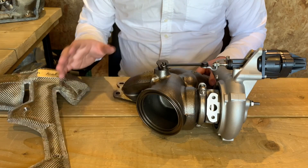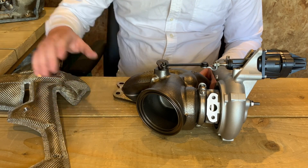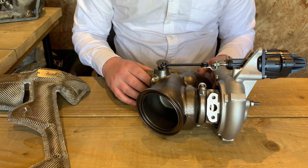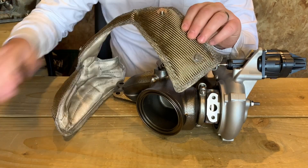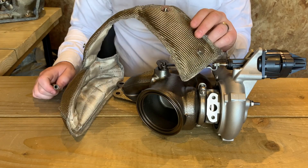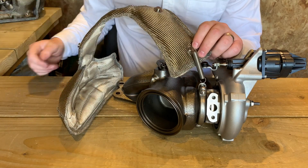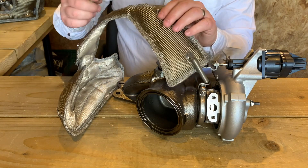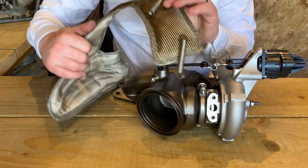First up you're going to need to match up what blanket goes to what turbo. We're going to be working on the forward facing turbo just for now — the same principles apply for both, they just look slightly different. As always, I'm going to start with the hardest to reach anchor points first. Secure your springs in place as these are going to be tucked around the back, so it'll be a little bit easier to fit those now. Just fit those in there nice and securely.